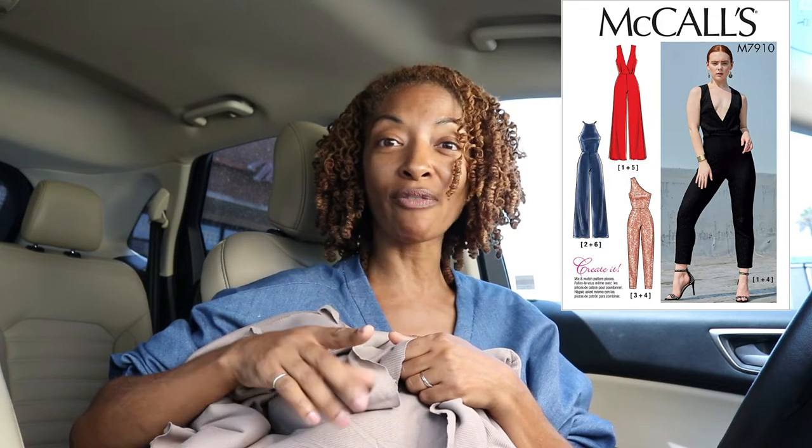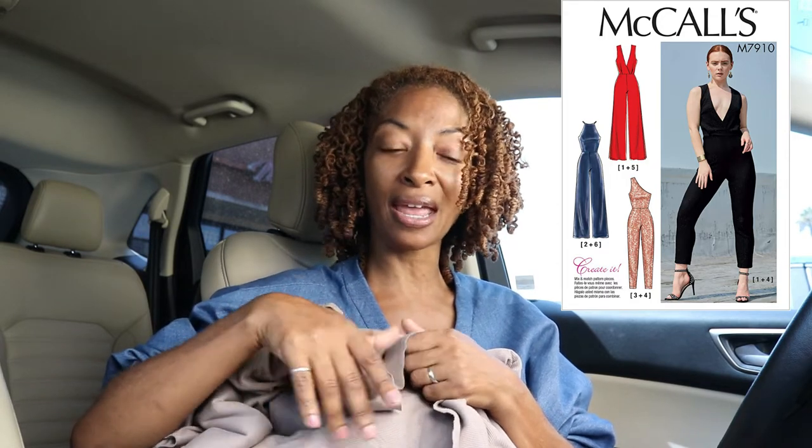I got three yards of this and I'm thinking I want to make a jumpsuit — a mashup of two McCall's patterns, I'll put them on the screen. I think one is McCall's 7910. I want to use the pants from view number five, which are the wider leg pants, and then the bodice is from a pattern I made in the summer — the view with the two straps at the top. I want to mash that with the pants and I think that will be cute.